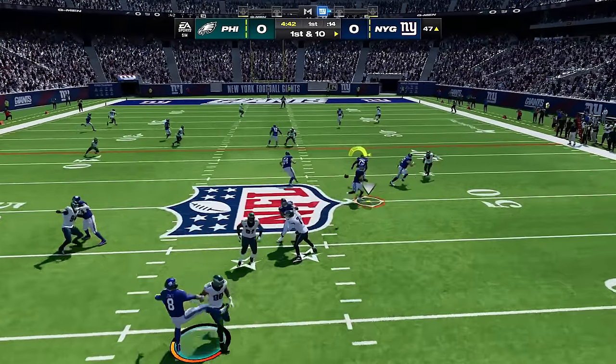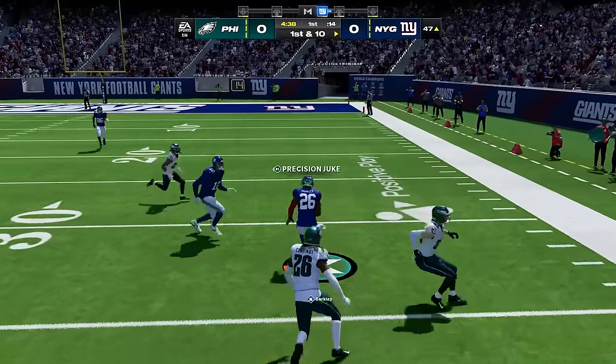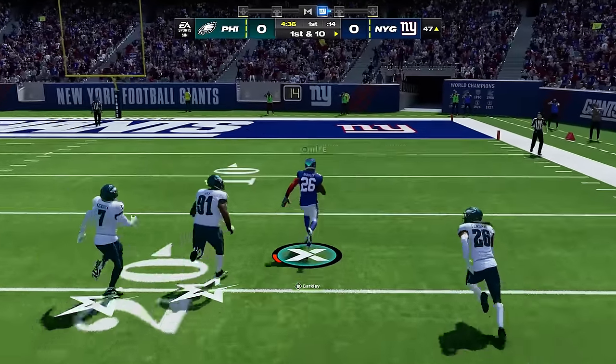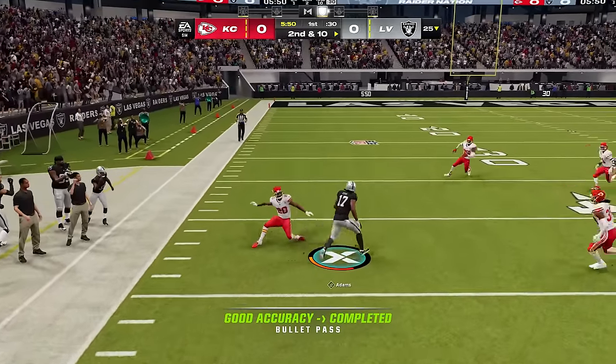Getting your stick skills up to par is one of the biggest things you need to learn when it comes to Madden. So in this video, I'm going to show you all of the ball carrier moves, how to perform them, and which ones are the best so that you can make people miss like this when you're in the open field.